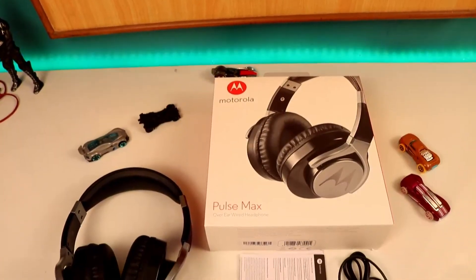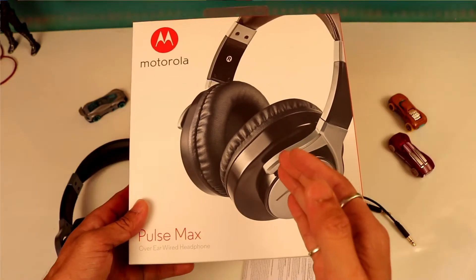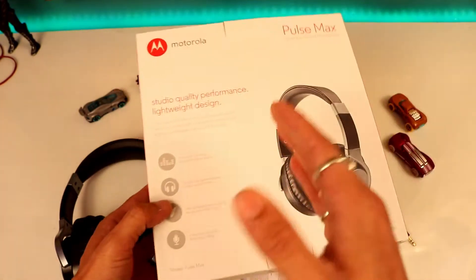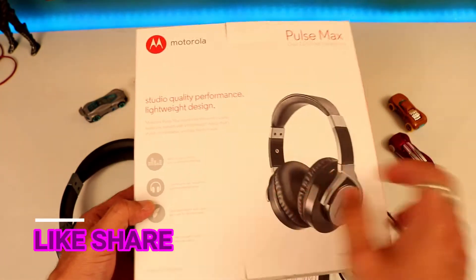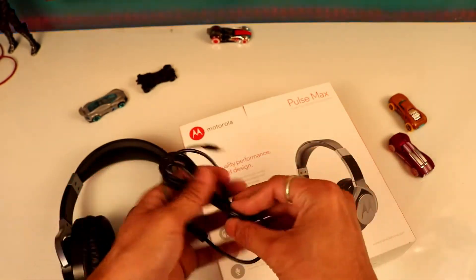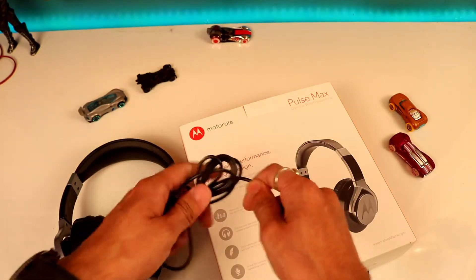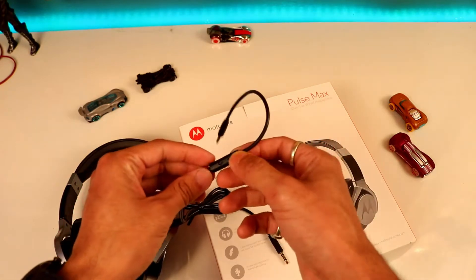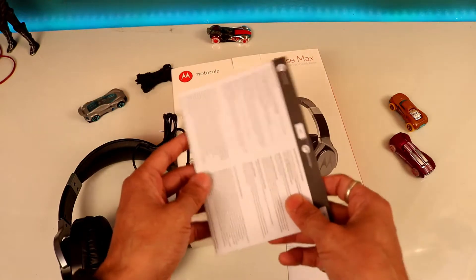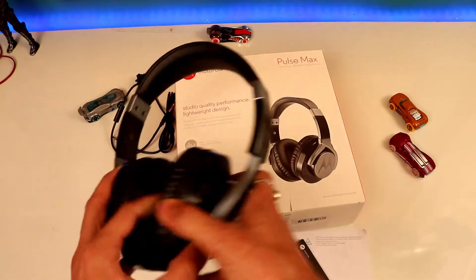These are all the accessories inside the box of the Motorola Pulse Max. The box is pretty big and the back states studio quality performance and lightweight design. The cable is 1.2 meters long and the quality of the cable is very rugged and sturdy. You are also getting the option for incoming and receiving calls. You also get the warranty card, service center information, and last but not least, the headphone itself.